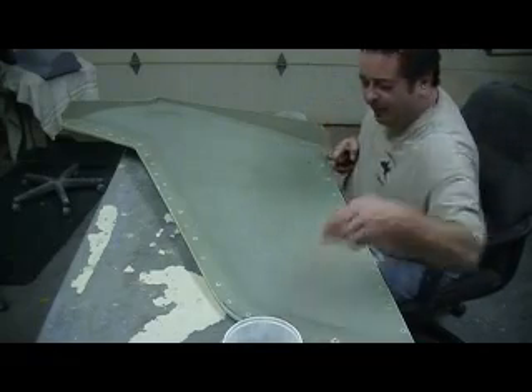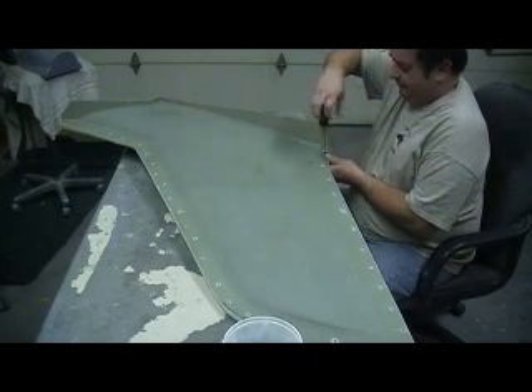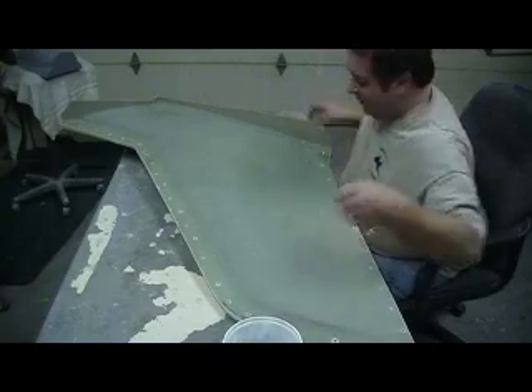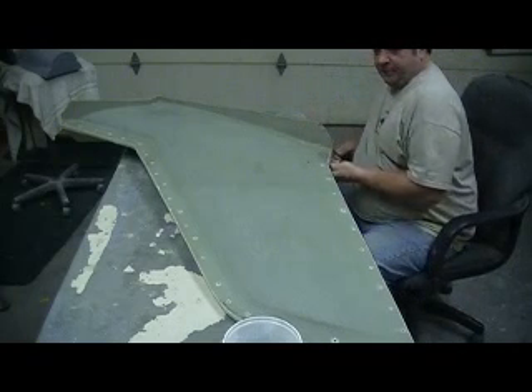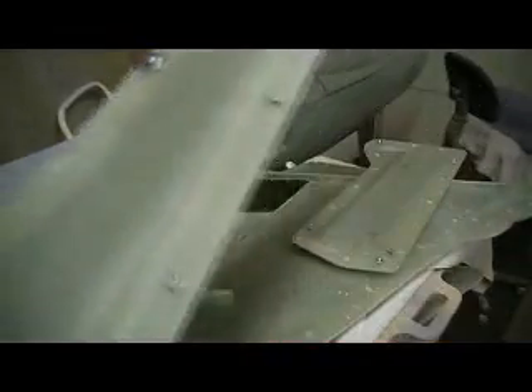I bet you guys liked all them old videos. I sure had fun posting them up, man. I ain't looked at them old videos in a long time. In fact, we were all young men. I got all my smaller pieces trimmed up, piled over here — holes drilled, looking pretty good. Someone said I forgot to drill the alignment pins, and now I did it. Y'all just wasn't watching!